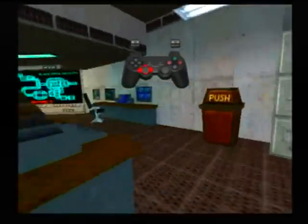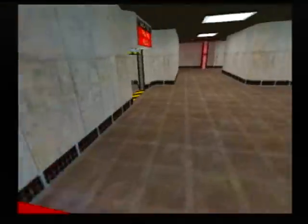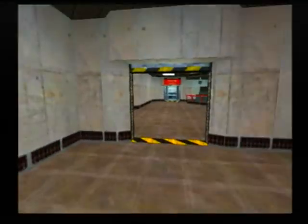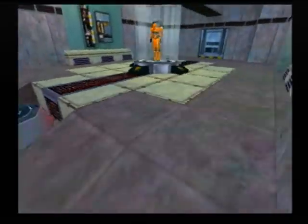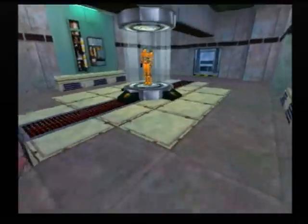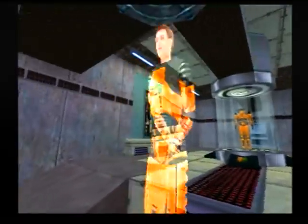Oh dear, why aren't these censors working? I don't know. Did you try turning them on? Good morning, goodbye. Hello and welcome to the Black Mesa Hazard Course, where you will be trained in the use of the hazardous environment suit. I am your holographic assistant.